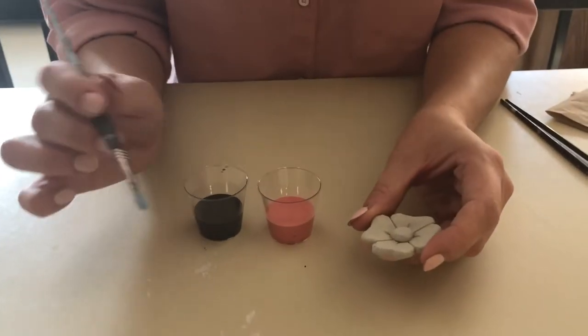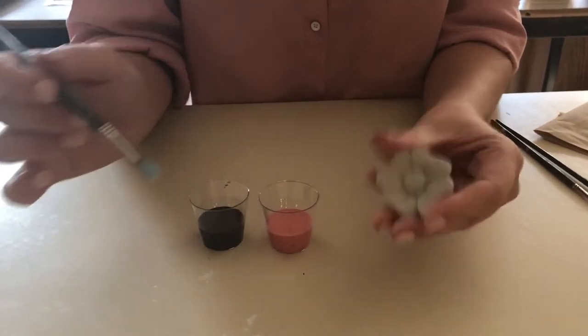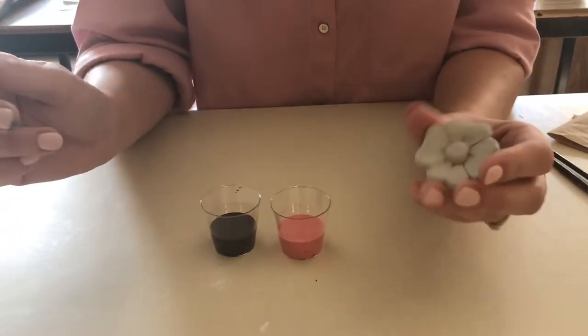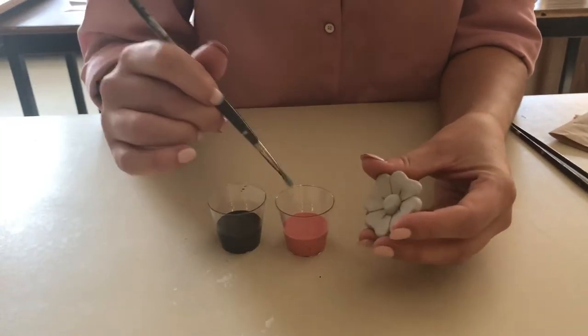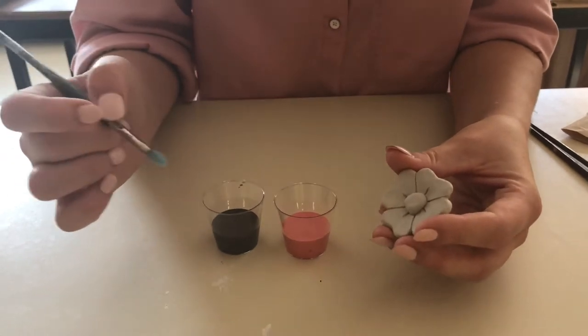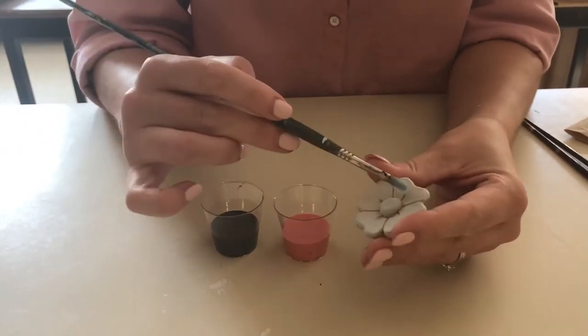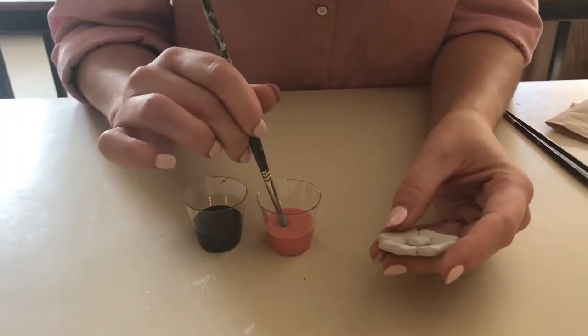This tutorial is going to teach you how to glaze the poppies. These have been fired in the kiln and they're called bisque right now. The next stage is to apply glaze. What happens to the glaze when it goes into the hot kiln is it basically vitrifies, which means it turns into liquid glass, and that's what makes it shiny and bright when it fires.